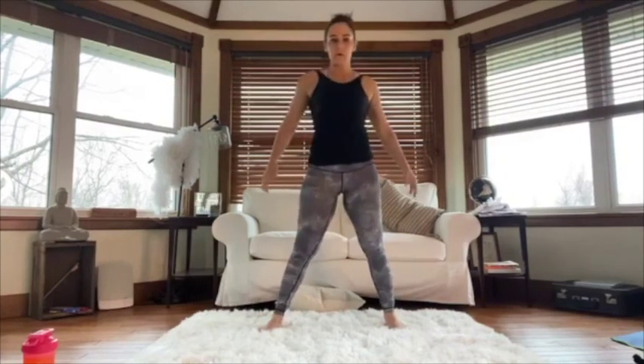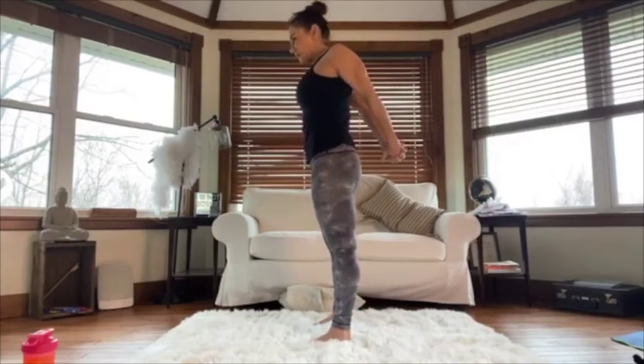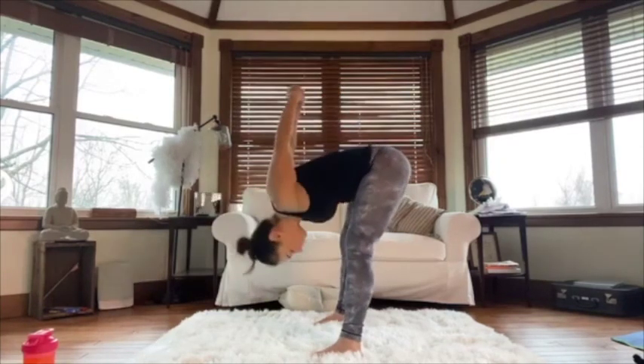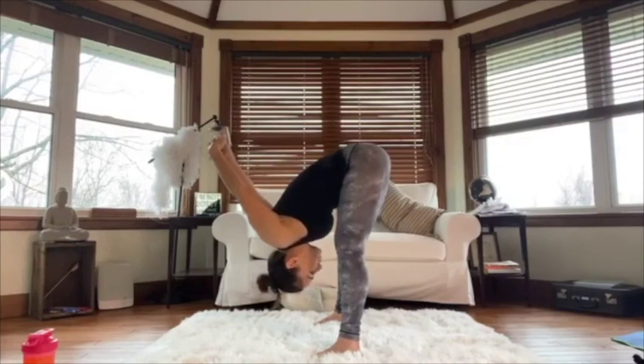From here, grab behind your body — this is another chest stretch, pulling your shoulder blades together with your head straight up. If you want to make this a deeper stretch, bend over and let the pressure of gravity pull your arms up a little bit. I love this one.